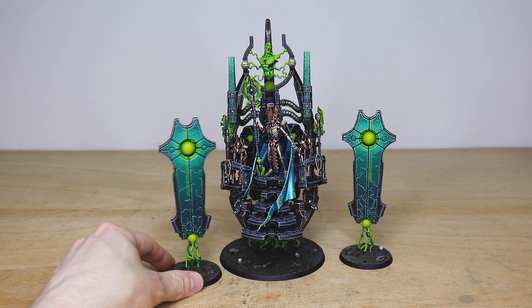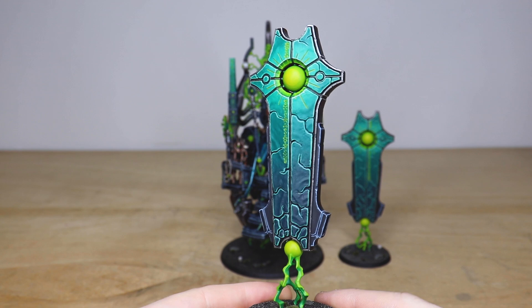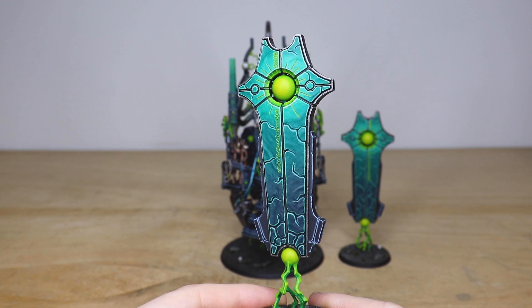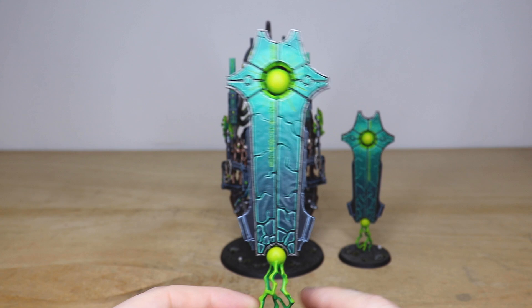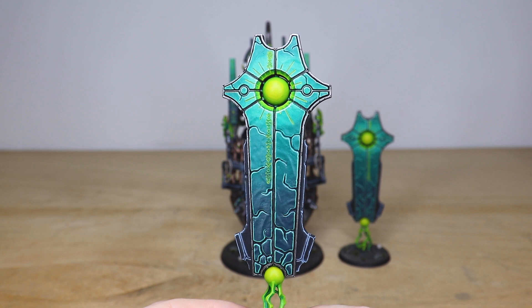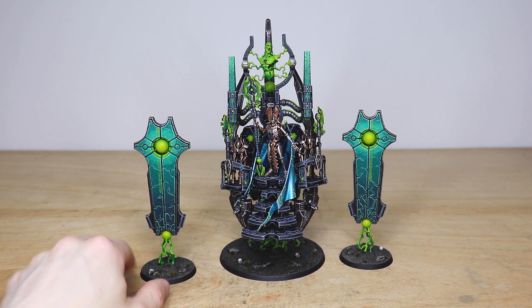So we'll start with the Menhirs, which are the kind of shield/obelisk things — the cake before the cherry, so to speak. There's a really nice subtle tonal change from the bottom of the floating obelisk all the way up to the top with that lovely vibrant jade color. There are really nice subtle glow effects on that central orb and also on the energy spike at the bottom. You can see loads of Necron text on there which has all been highlighted to look like it's glowing, which is awesome. Amy's done a really exceptional job on this piece.